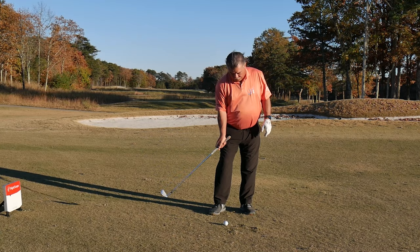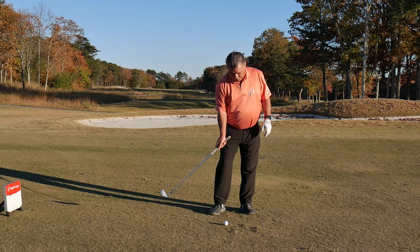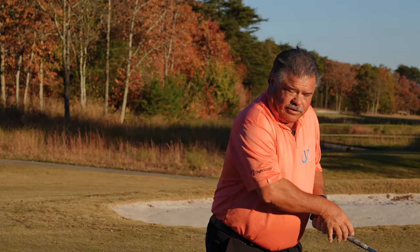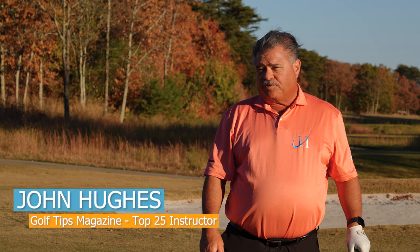If you're experiencing a lot of chunking, if you're experiencing a lot of duck hooks, thin shots, chances are this club is coming very high and very around you, cutting out and making those chicken wing arms appear.